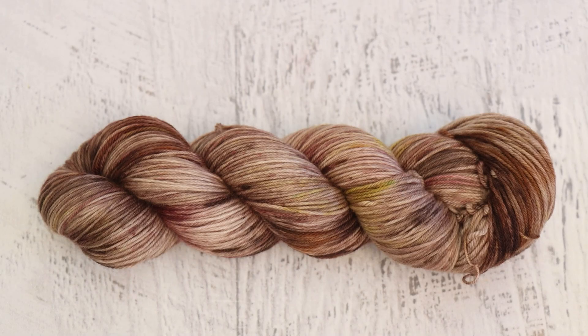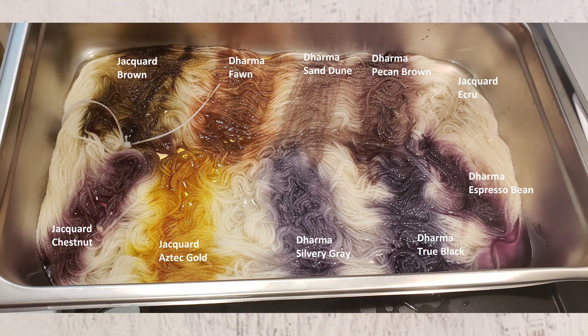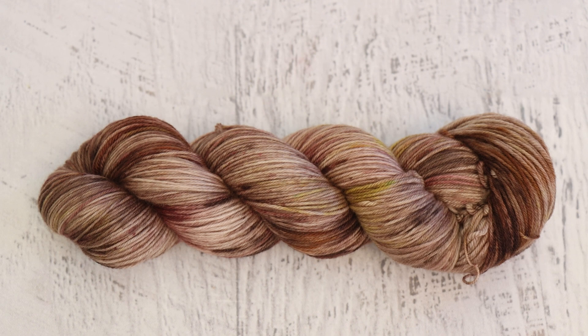I thought it was really interesting that while swatching, there really didn't seem to be a very yellowish brown in the Dharma Acid dye collection — the browns were either fairly neutral or red/orange leaning. I think Jacquard's brown is a much more yellowish brown and could have worked really well for this project. I love Jacquard dyes, but the jars I have are small, so I prefer the larger jars from Dharma. I do need to do a swatching-all-my-brown-dyes video at some point, so subscribe and turn on notifications so you never miss a new video or livestream.